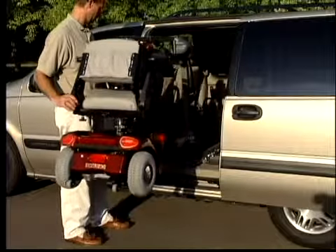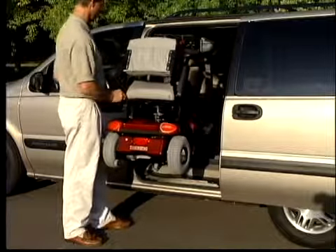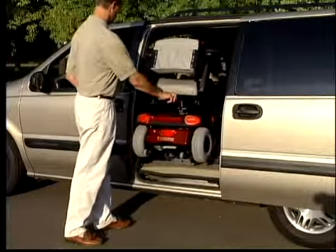Once the scooter is at the proper height, push the in button. When the scooter is inside the vehicle, press the down button to set it on the floor of the vehicle.